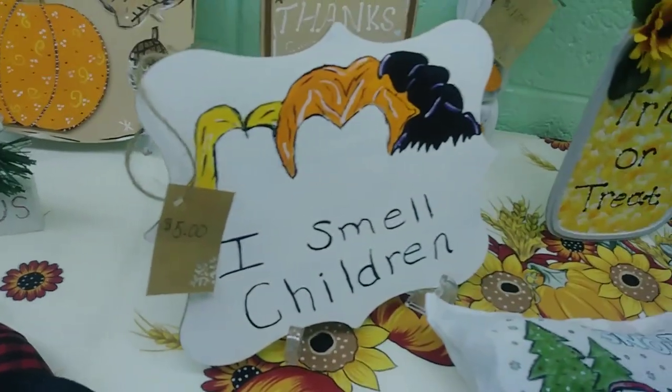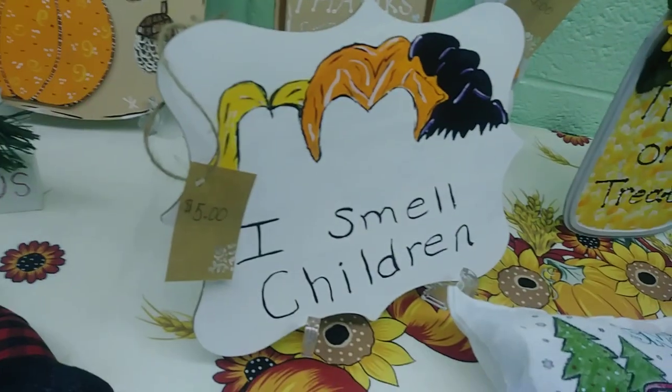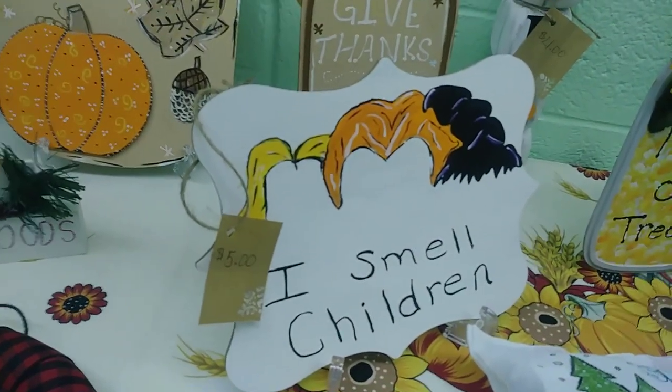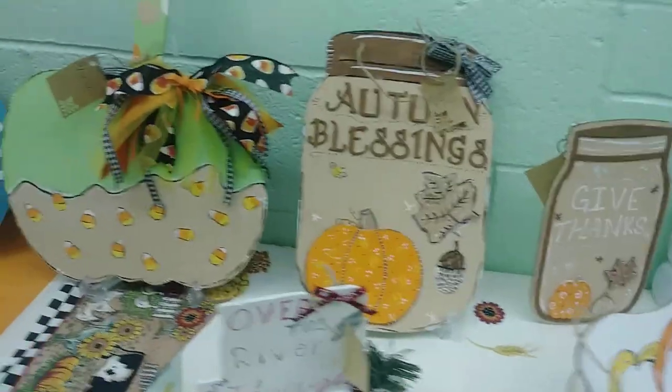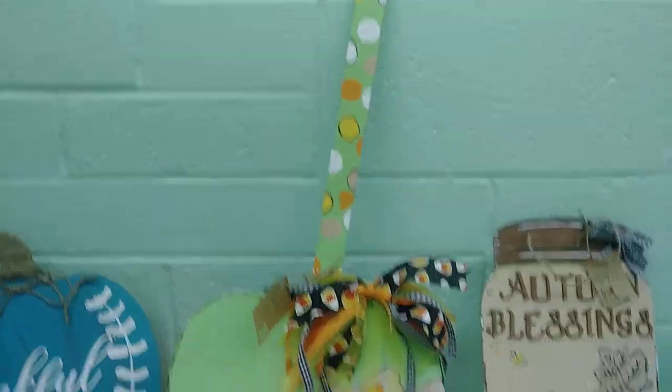And I love this — this is one of my favorite pieces that I managed to make. Very proud of my paint job on that, guys — I free-handed all that. And the candy apple, or caramel apple, I thought turned out super duper cute.